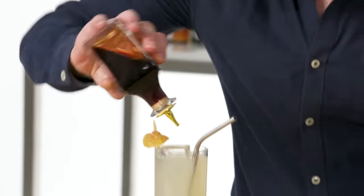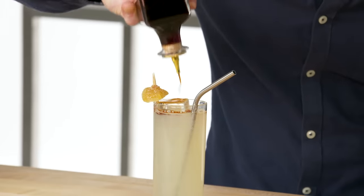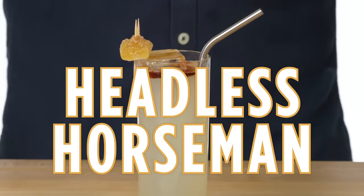Bonus! If you float bitters on top of a Moscow Mule, that is now a Headless Horseman — and it is delicious.